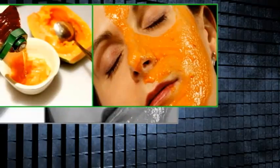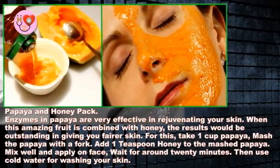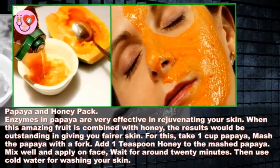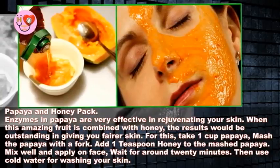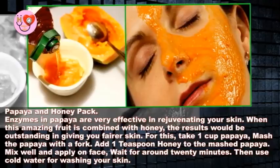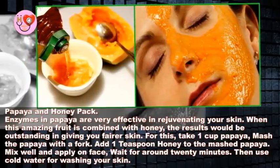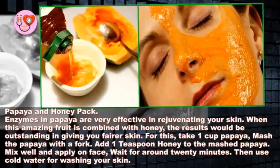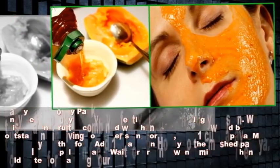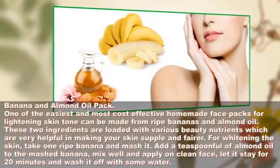Papaya and honey pack: enzymes in papaya are very effective in rejuvenating your skin. When combined with honey, the results are outstanding for giving you fairer skin. Take 1 cup of papaya and mash it with a fork, add 1 teaspoon of honey to the mashed papaya, mix well, and apply on face. Wait for around 20 minutes, then use cold water for washing your skin.